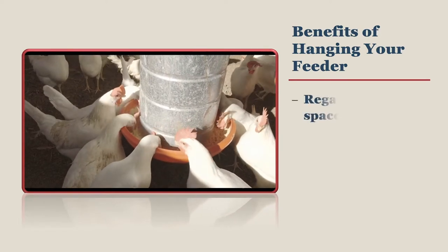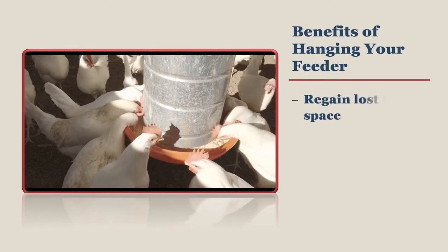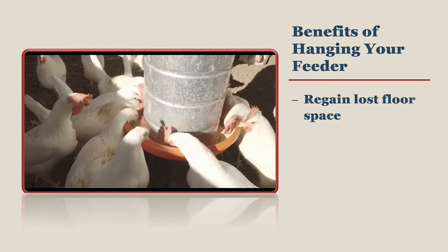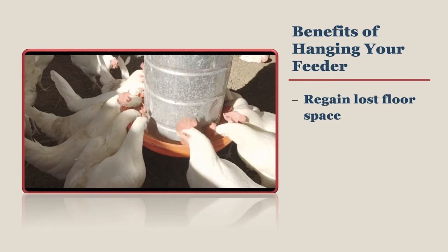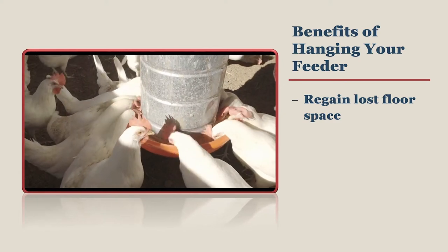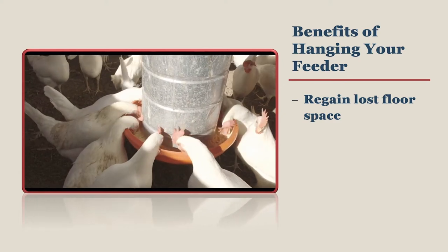There are several ways to step up your chicken keeping game, and one of them is to hang your chicken feeder. One of the most obvious reasons to hang your chicken feeder is because you will regain floor space that was previously taken up by the feeder. This gives your chickens more room to move around.